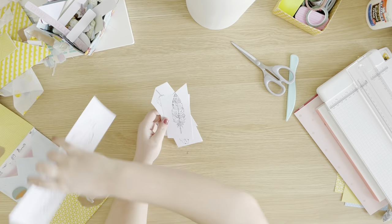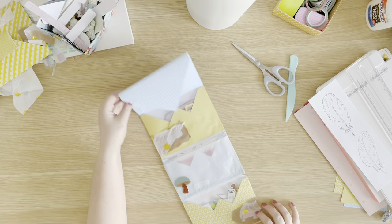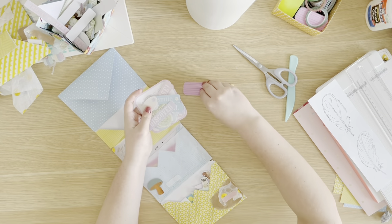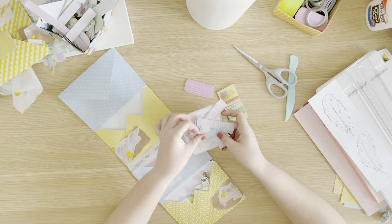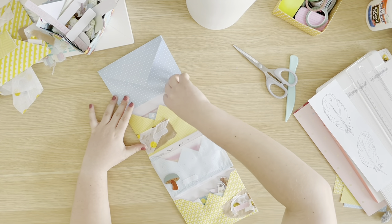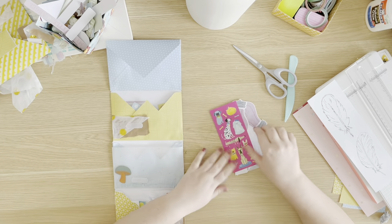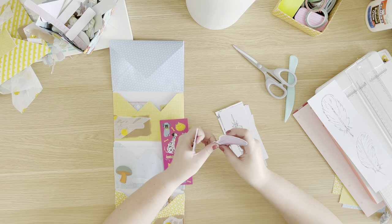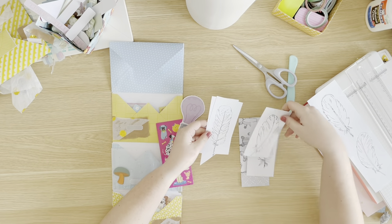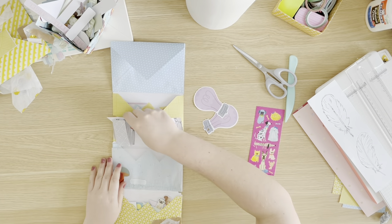If you're curious about other things you can include to send to your pen pals, I have a video on that on my channel — it has 10 common things that are sent and 10 more unique things, so whether you're new to pen palling or looking for fresh ideas, I have you covered. In the first pocket I had my ephemera pieces, washi tape sample, and sticky notes. In the second pocket I have puppy stickers, two light bulb cutouts that slide together so you can hang them on a garland, and of course the feather cutouts and the cacti coloring page.